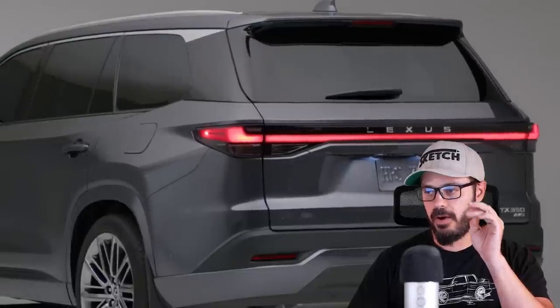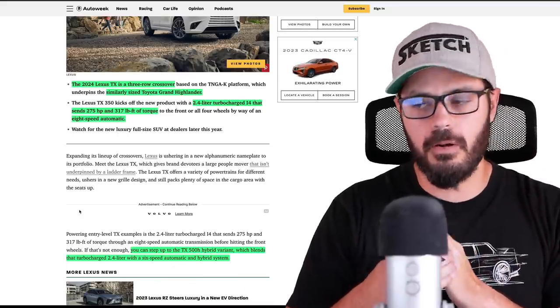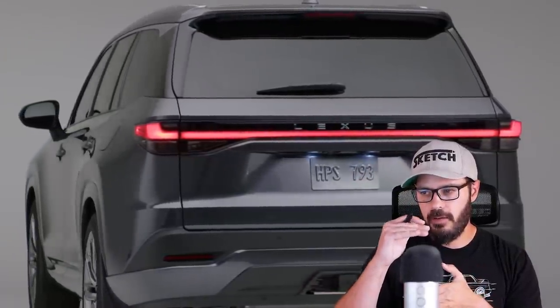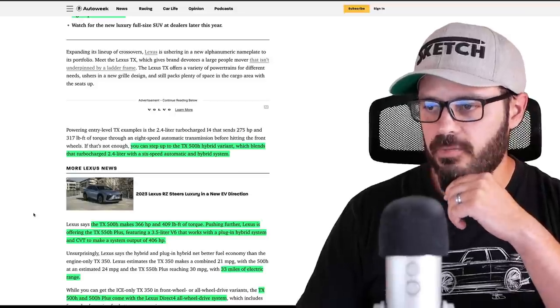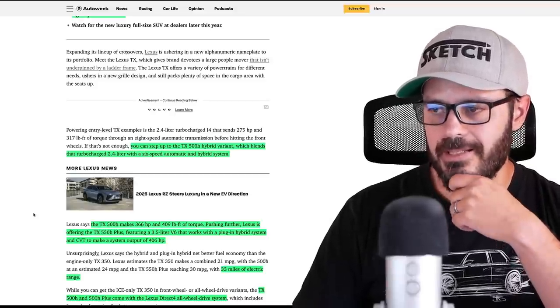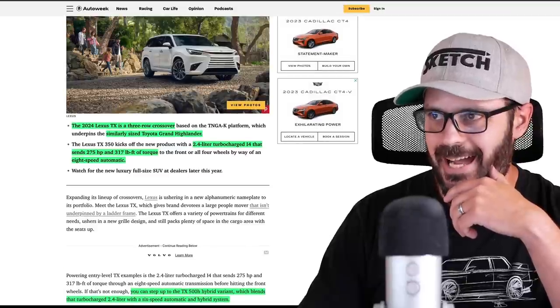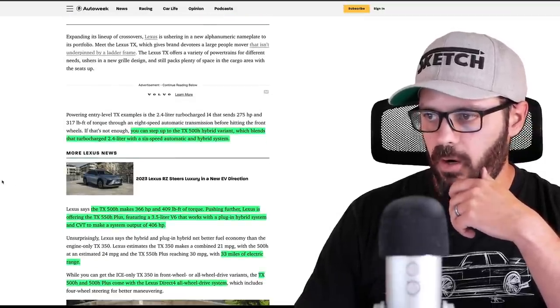If you don't want the base, you can step it up to the TX500H hybrid variant, which blends the same turbocharged 2.4-liter with a 6-speed automatic and a hybrid system. Pretty interesting that they dropped the 8-speed for the higher trim level and brought it down to a 6-speed, but they added the hybrid powertrain. Lexus says the TX500H makes 366 horsepower and 409 pound-feet of torque, which sounds a lot better in this size of vehicle.